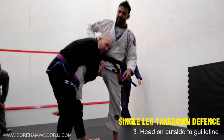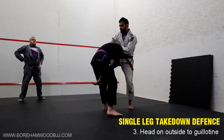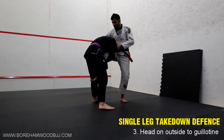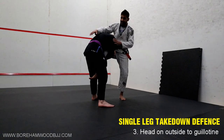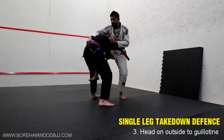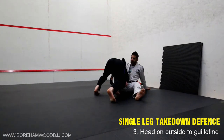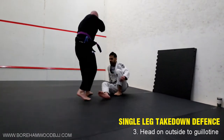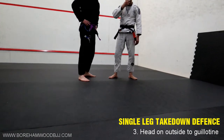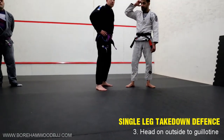For a head on the inside single leg - now in Jiu Jitsu, it is massively discouraged for people to shoot and take a single with a head on the outside. This is for two reasons. The first one is Dean leaves himself open to guillotines here. The second reason is more of a safety issue - if I grab Dean's belt and sit to my bum aggressively, I smash Dean's head and spine into the mat. That's why we're always saying head on the inside. It's also the IBJJF rule - that's an illegal move at white belt level and you get disqualified for doing it.